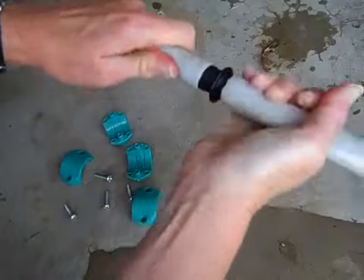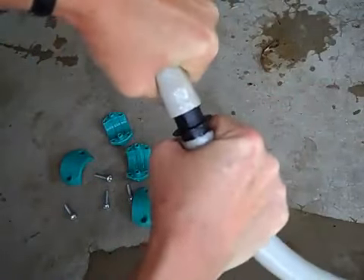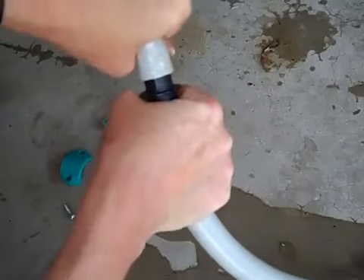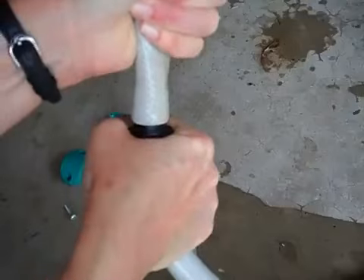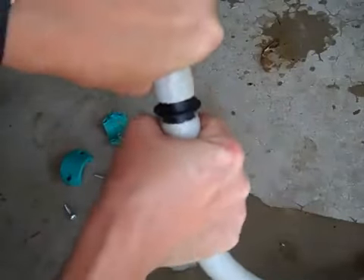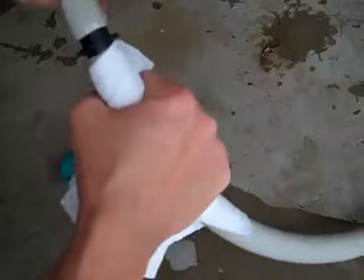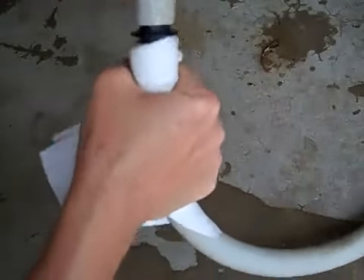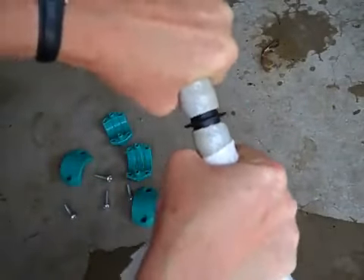I tried it before I turned the video on without the Vaseline, and it was very difficult. So you want some Vaseline or some oil of some kind, and then this is where some strength would help. If you have arthritis or something, this would be really hard — you'd want to get someone else, even a teenager. I'm grabbing the paper towel because my hand has Vaseline on it, and I'm just pushing it together.